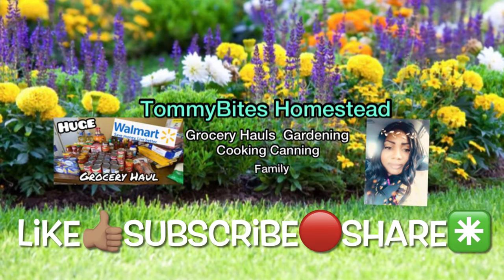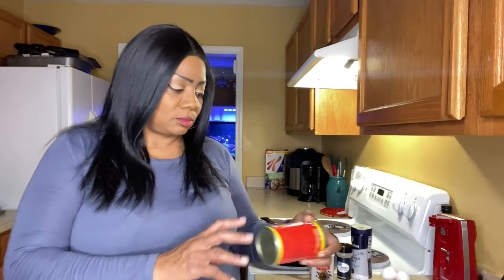I stayed up to five o'clock last night — well, this morning — trying to comment on every single comment that I have missed. Hey y'all, welcome back to the channel! Thank you for joining me here on Tommy Bites Homestead. If you are new to my channel, thank you so much for being here. Please consider hitting the red button, subscribe, share, comment down below, and like the video. Today I am doing some pink salmon.